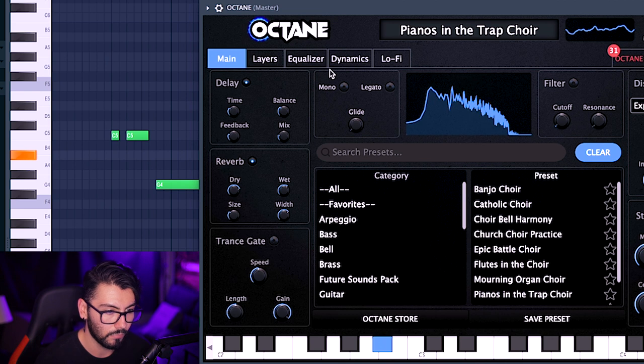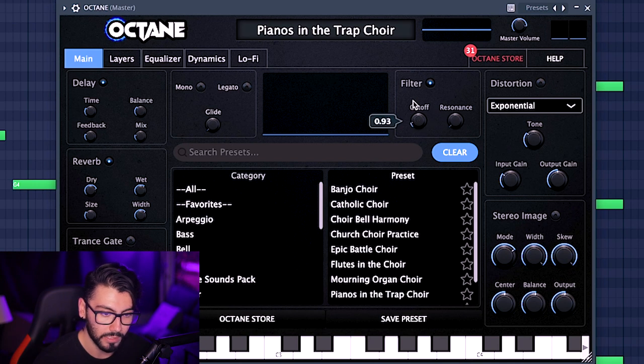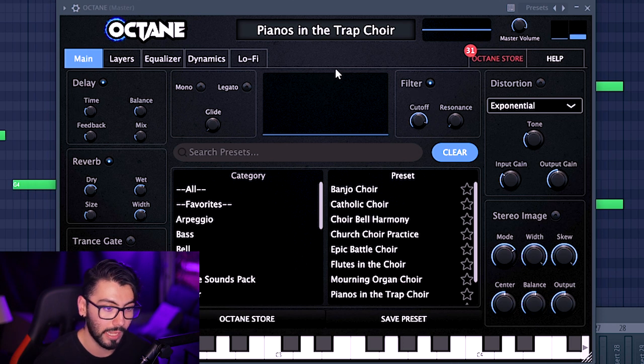Here we'll find our reverb, delay, filter, and even some distortion for those 808 presets. I want to mess with this reverb a little bit more. And a trance gate. Then a filter over here at the cutoff and resonance — this filter is very nice, it works out pretty well. Paired with the lo-fi tab, you can make it sound very vintage, which is really good, especially if you don't have a vintage plugin like RC-20.